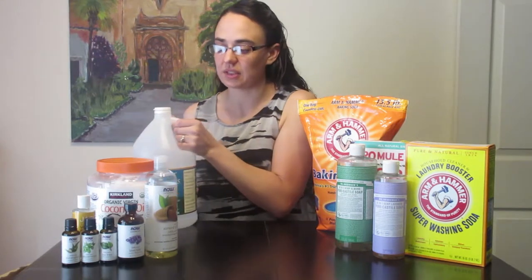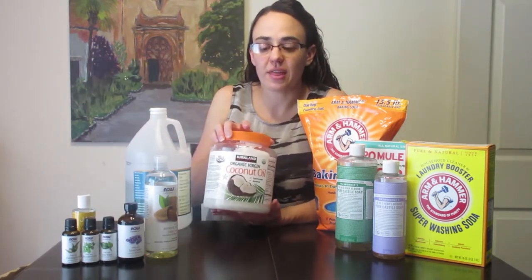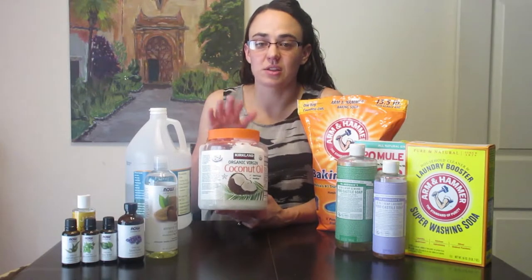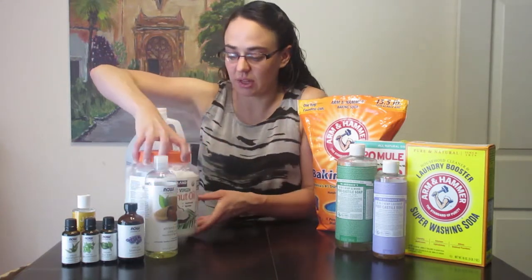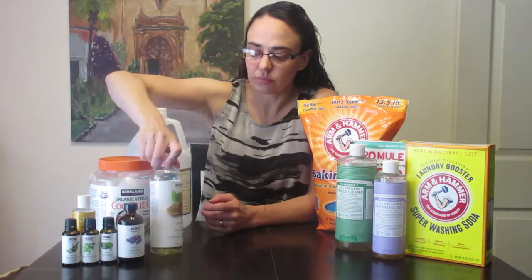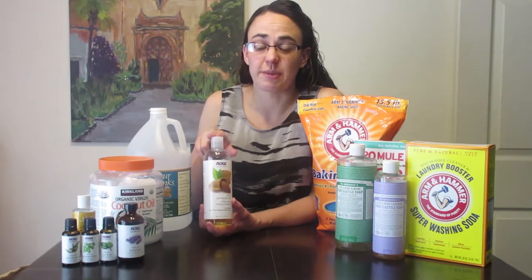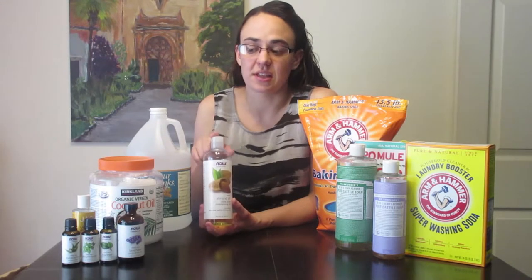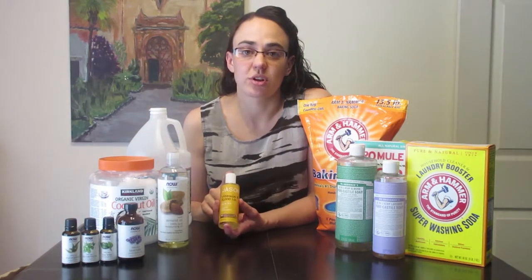We also have our coconut oil that we get from Costco in this big giant container — we use it for a lot of our skin care products as well as our toothpaste, and you can use it for cooking too. Sweet almond oil is great; it can be used as a moisturizer just by itself but it's also great to put into different soaps and body washes. Vitamin E oil acts as a preservative in your health and beauty products, so it's great to use in lip glosses, lotions, soaps, and body washes.